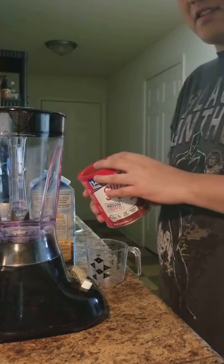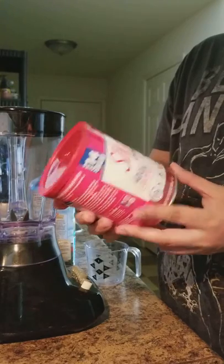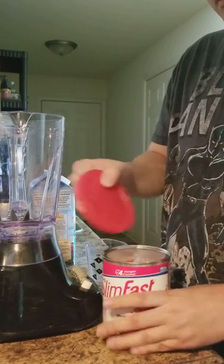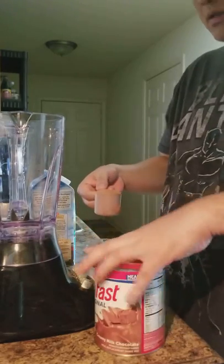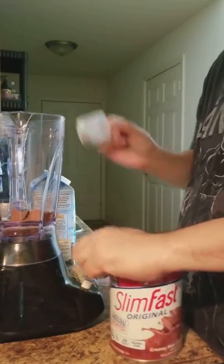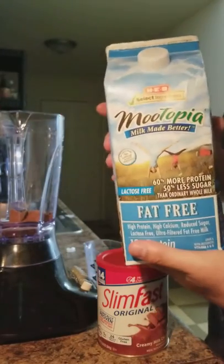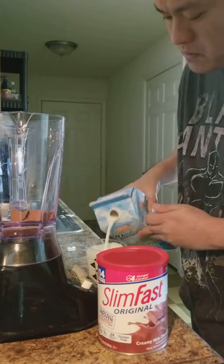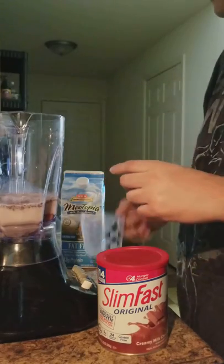I'm going to prepare my dinner for tonight using the Slim Fast — I think this is the chocolate flavor. I'm going to put one scoop of the Slim Fast original protein shake, and then I have a non-fat lactose-free milk, maybe a cup, and some ice.